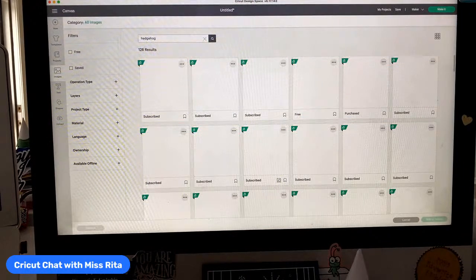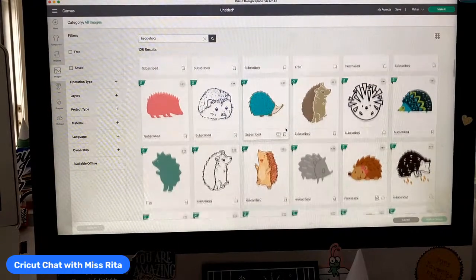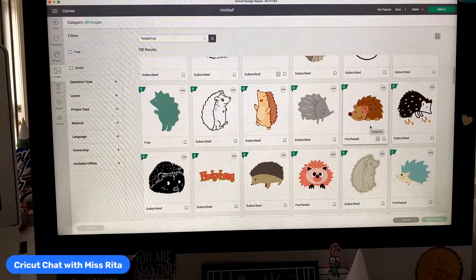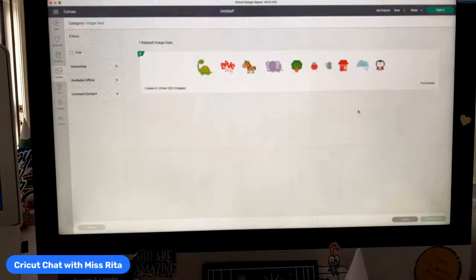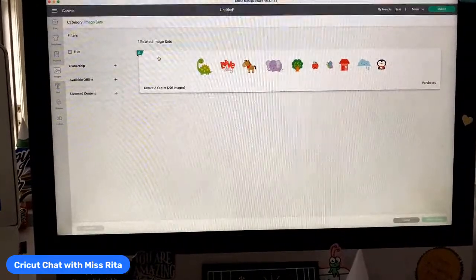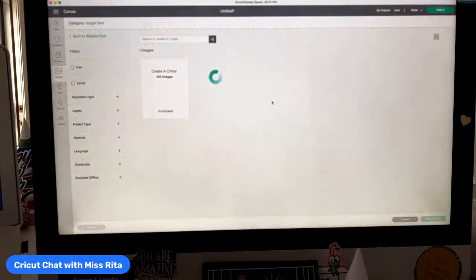They're such a cute valentine. I'm going to show you a bunch of valentines as time goes on. I think that's kind of a hedgehog — looks more like a possum to me. Let's choose this — this is one of my favorite hedgehog images because she has a little bow. This one is from a great image set called Create a Critter. If you have little ones and you're making valentines or even just birthday, holiday — whatever — you need to know about this image set. There are actually two: Create a Critter and Create a Critter 2.